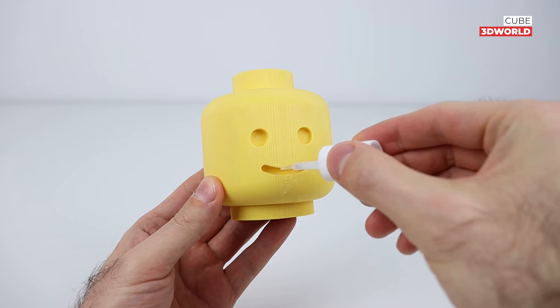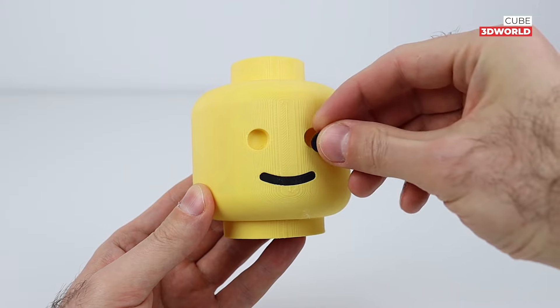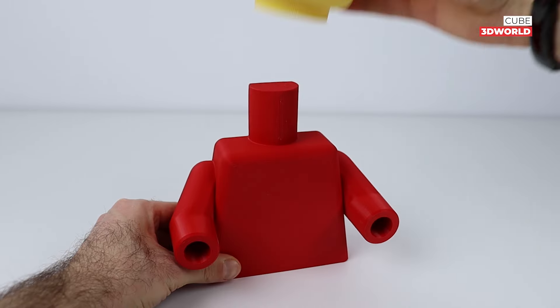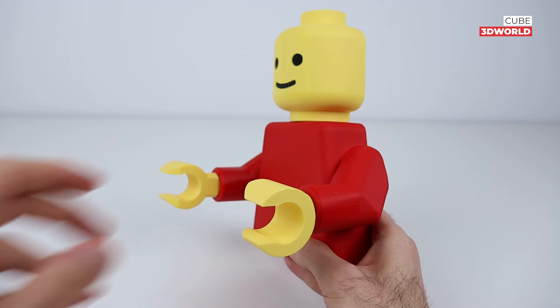It's a few hours later — just a couple minutes. I'm supposed to be doing it. I'm not sure how to use the pan. I need to use a pan.